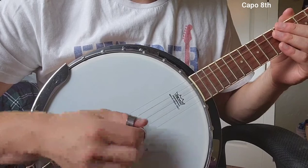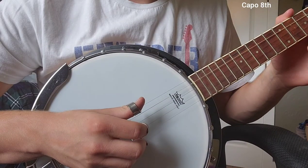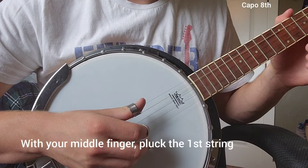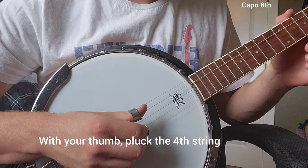All right everybody, let's just jump right into it with the picking pattern for 'Take Yours and I'll Take Mine.' Right here you start with your middle finger, plucking the first string for the first note, then you're going to take your thumb and pluck the fourth string.